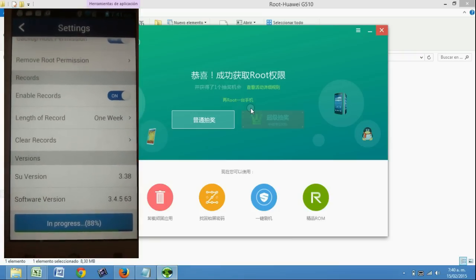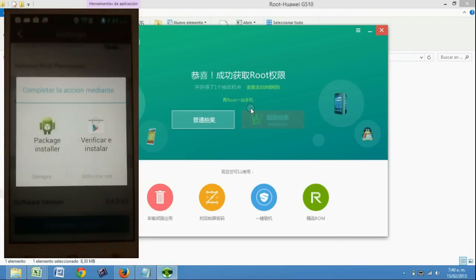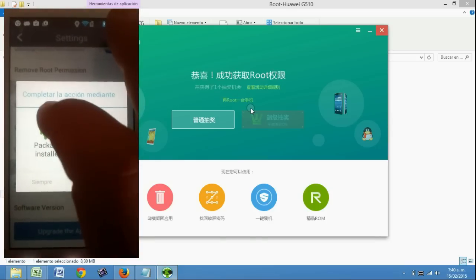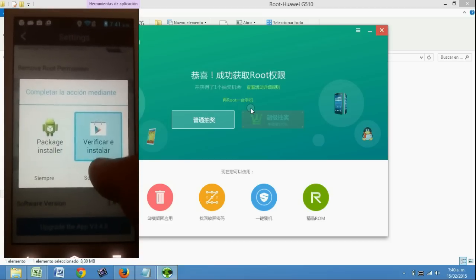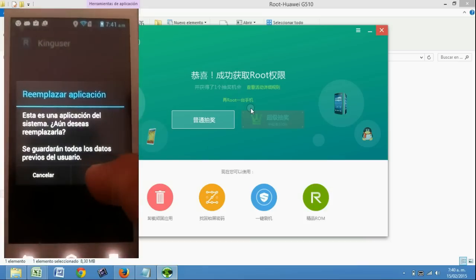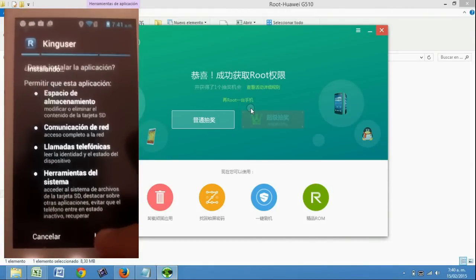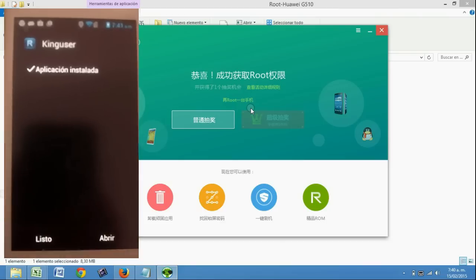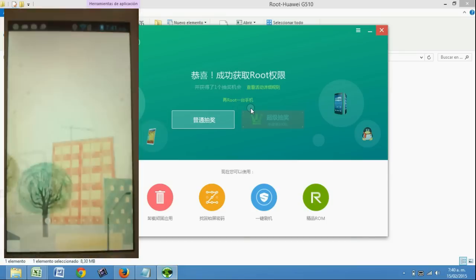Ya está por aparecer. Ahí ya aparece. Le damos instalar con el instalador de paquetes, le damos a aceptar, instalar, y ahí ya se instaló nuestro programa de superusuario, que es el King User.